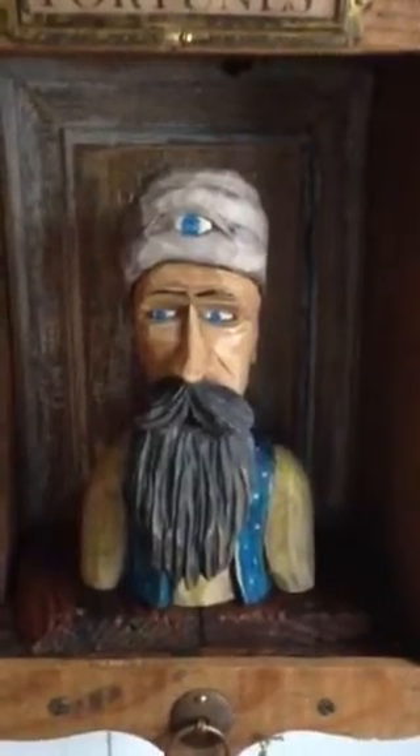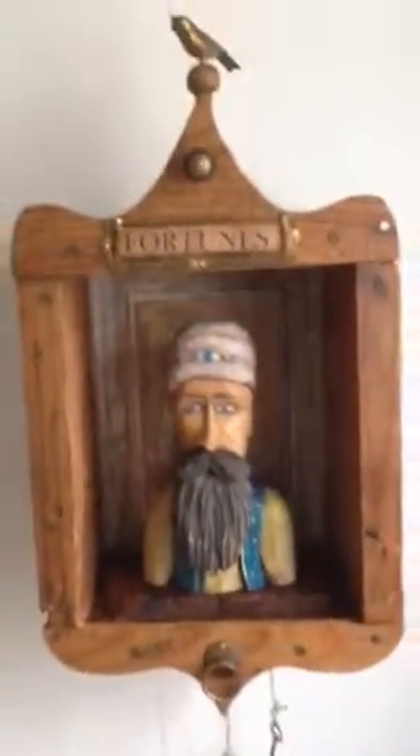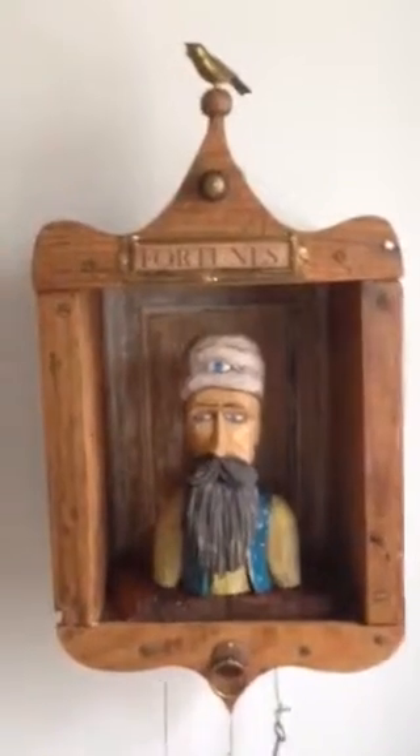Let's ask him one more question. Oh great fortune teller, is there great wealth in my future? I'll pull the line and up comes no — no wealth in my future. Oh well, at least I'm having fun making this stuff. I hope you like it. Thanks for your support on Facebook and have a great day.